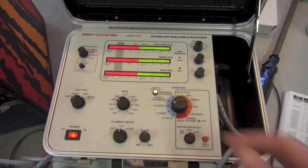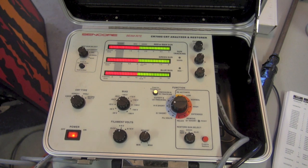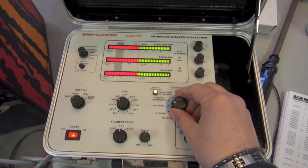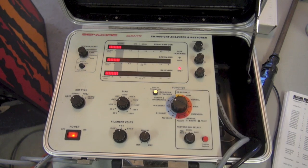There's another type of short to test for: the HK short. The HK short test determines if a leakage path exists between the filament or heater and the cathode. We also passed that test.